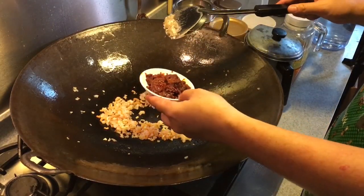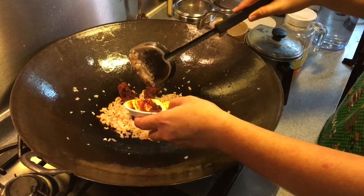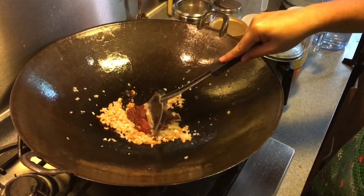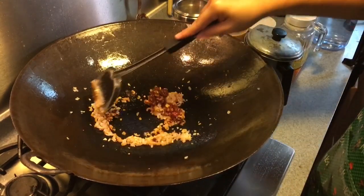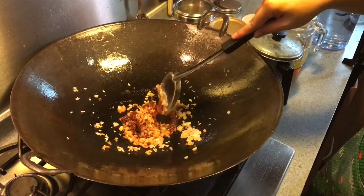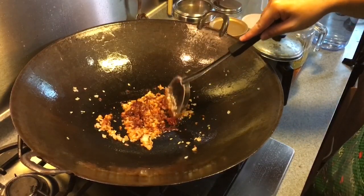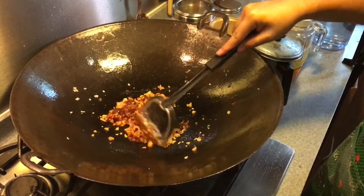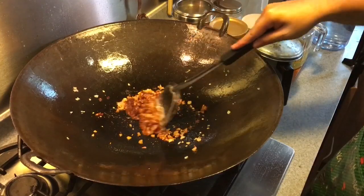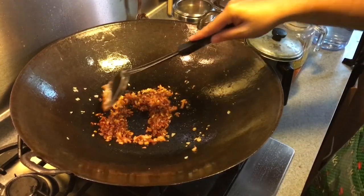Once it smells nice, add in the chili — there's a lot of chili here, or maybe I'll just use 2 tablespoons. You can use any chili sambal that you like. In the event that you're really overseas and don't have this kind of chili, what you can do is chop up small chili or hot pepper and do it the same way.